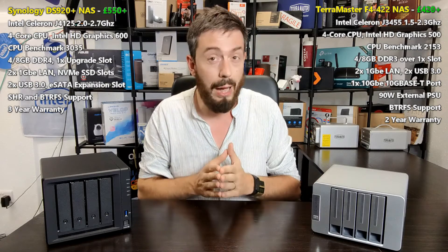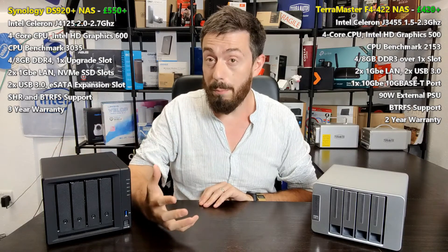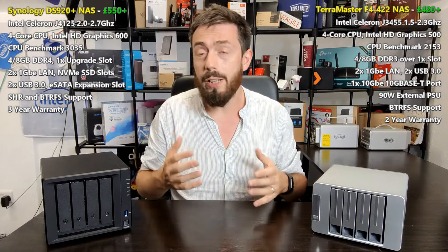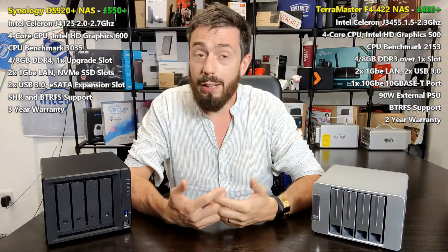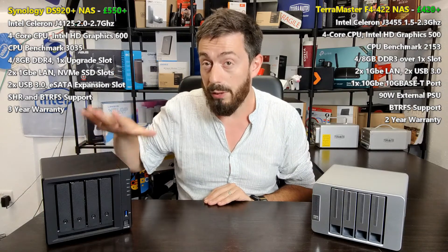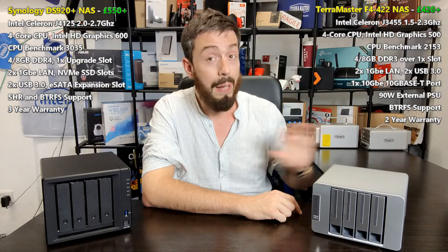The £550 device does give you more for your money, but the point of today's video is also: do you even need it? A lot of you are scraping the barrel to buy your very first NAS. You want a prosumer device with a high glass ceiling you won't need to upgrade within two years. That's a very good reason to consider the TerraMaster, because although it lacks some hardware bells and whistles of the DS920+, it has some of its own.